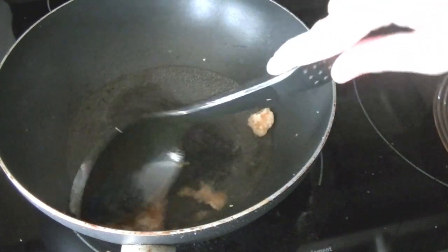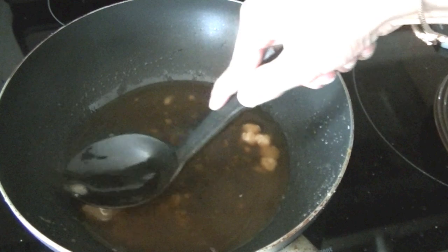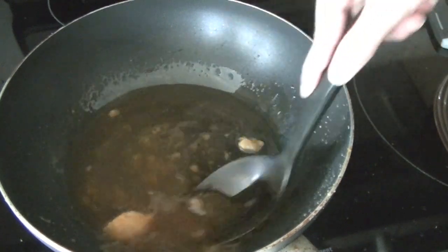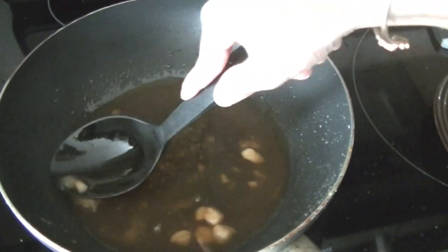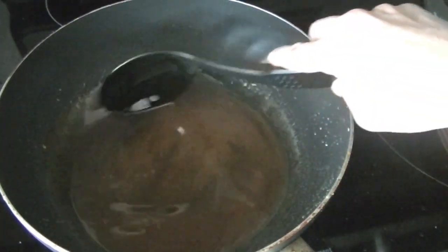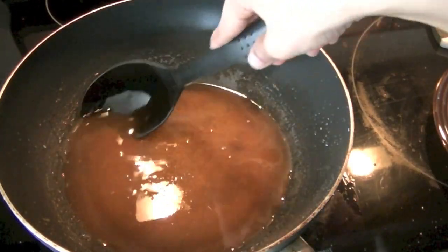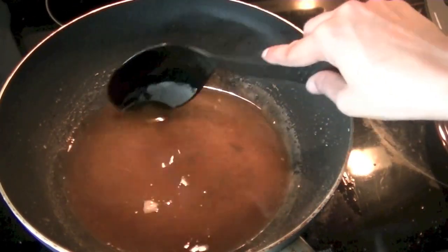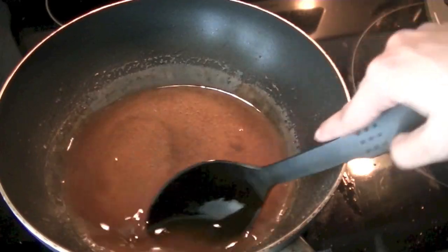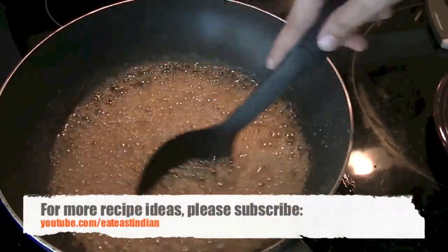Once it's all melted in water we are going to bring our mixture to a boil. You can see it's all melted — we are just pressing it with our spatula and it's all dissolved. We are going to bring our mixture to a boil. Our syrup has come to a boil, and as soon as it begins boiling let it simmer for 3 to 4 minutes.